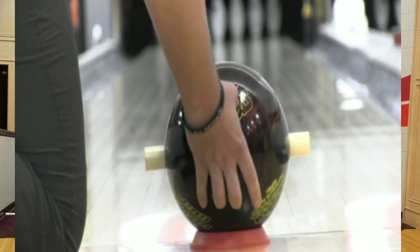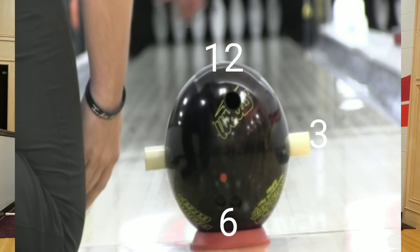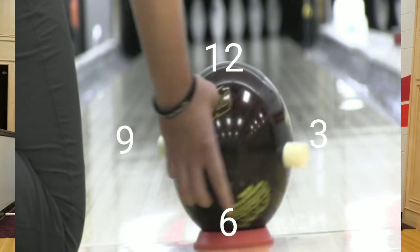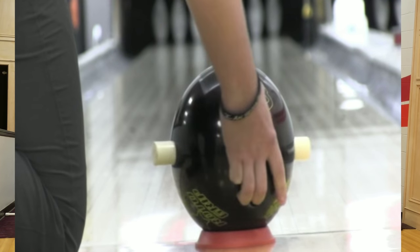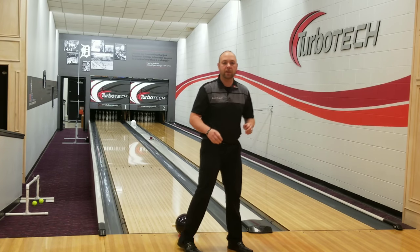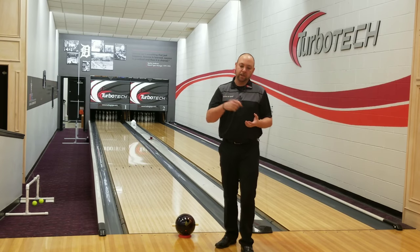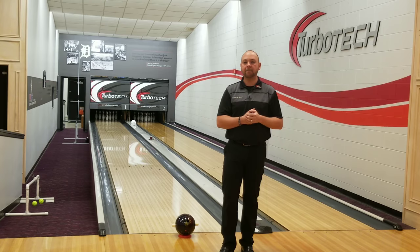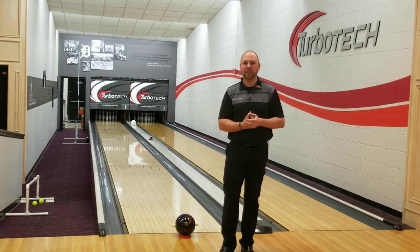So if you really think about your hand being a clock — 12, 6, 3, 9 — and where you move your hand on the ball, where you move these points, that's how you create your rotation. So the next time you're practicing, see if you can pay a little bit more attention to that. Find your axis point, put a piece of tape on it, and watch how that thing rolls in the front part of the lane, and you can see how you can manipulate it a little bit.